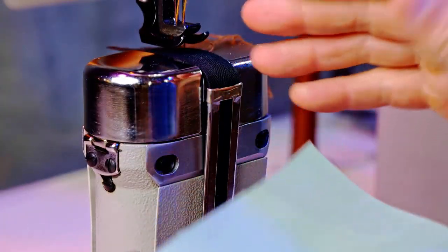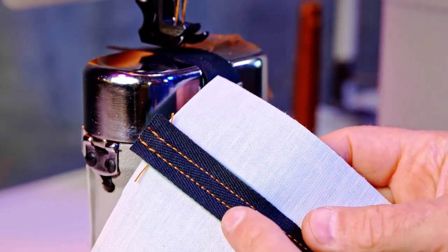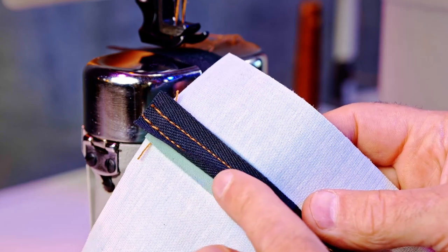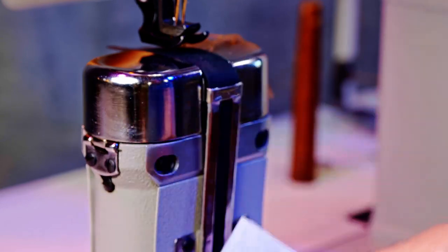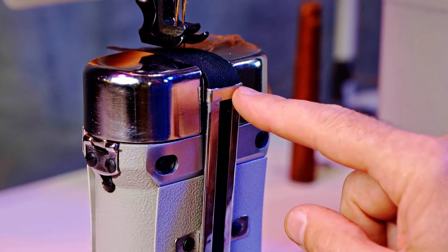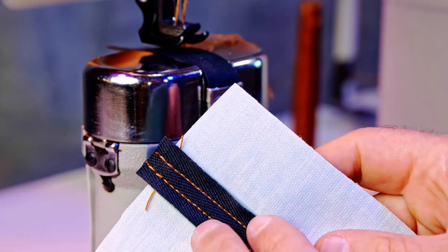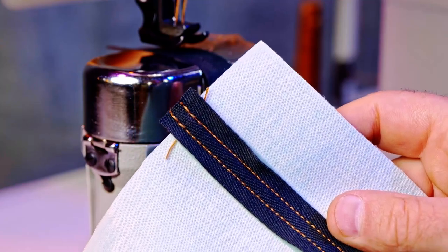This is a makeshift setup I've done just for demonstration purposes, and probably with this gauge you wouldn't use this wide of tape. There are a lot of variations with the size of the tape and the tape holder or tape guide. A wider gauge would be better for tape this wide, but anyway you get the idea.